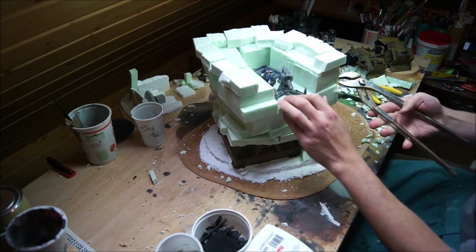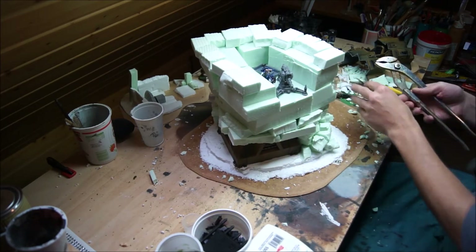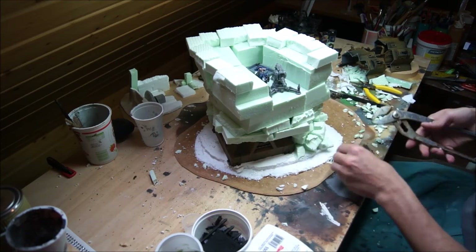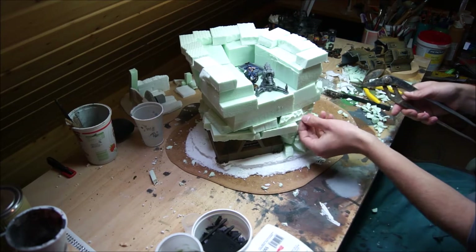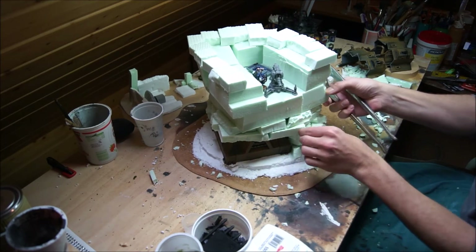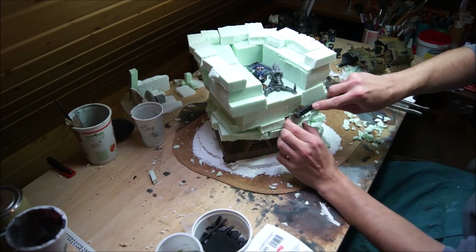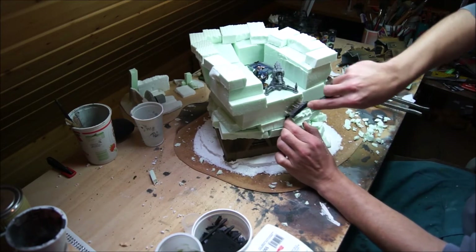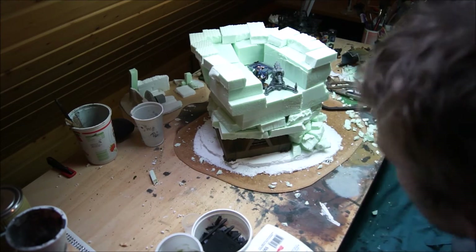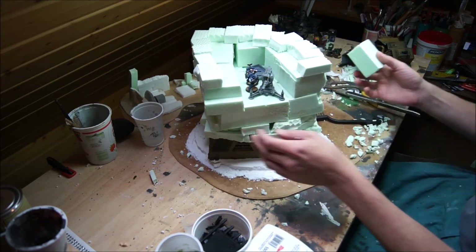For this you can use tools and work through the foam. It is about trying to make a transition between the separate parts of the foam. You can use your fingers, and afterwards it is nice to use a wire brush or something like this to give it a more detailed structure. And obviously you can glue additional parts on and advance the whole structure of the rock.